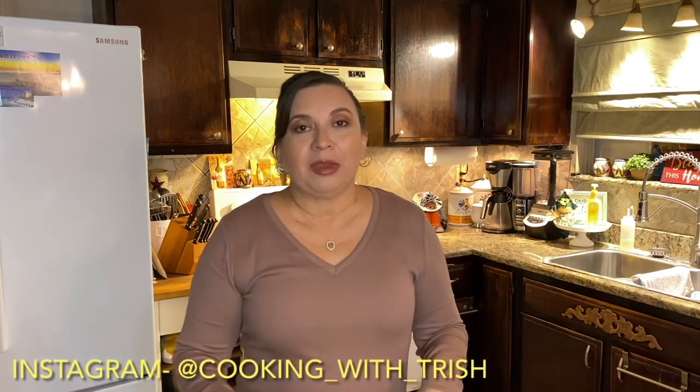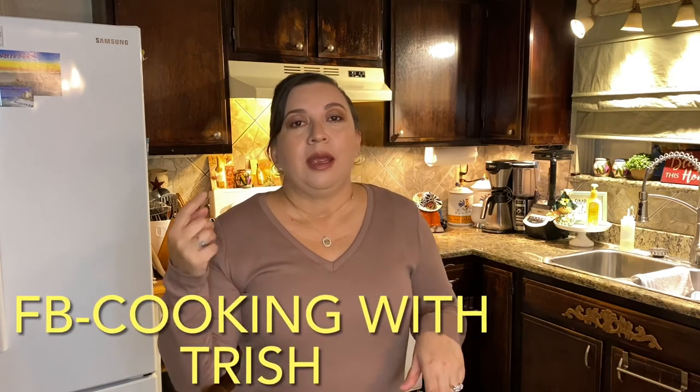So I hope you liked this video. If you did, give me a thumbs up, share, subscribe, all that good stuff. Hit the notification bell. Follow me on Instagram and on Facebook. And if you make this recipe, let me know what you think. And I'll see you in the next video. Bye, guys.